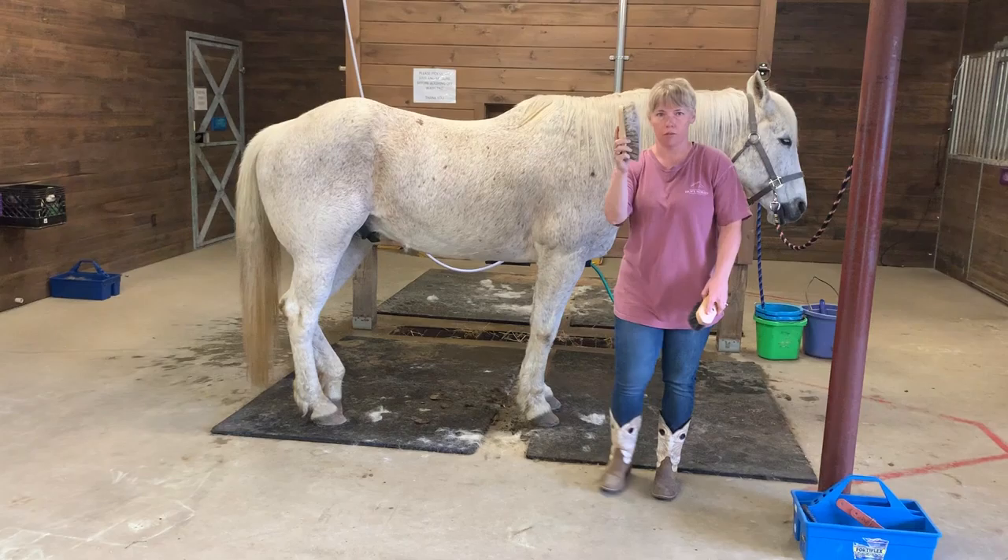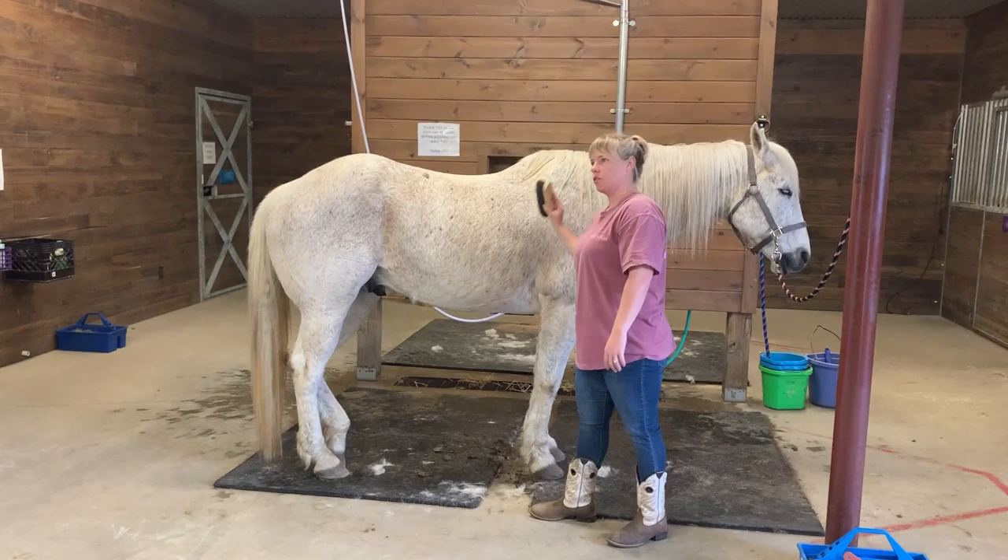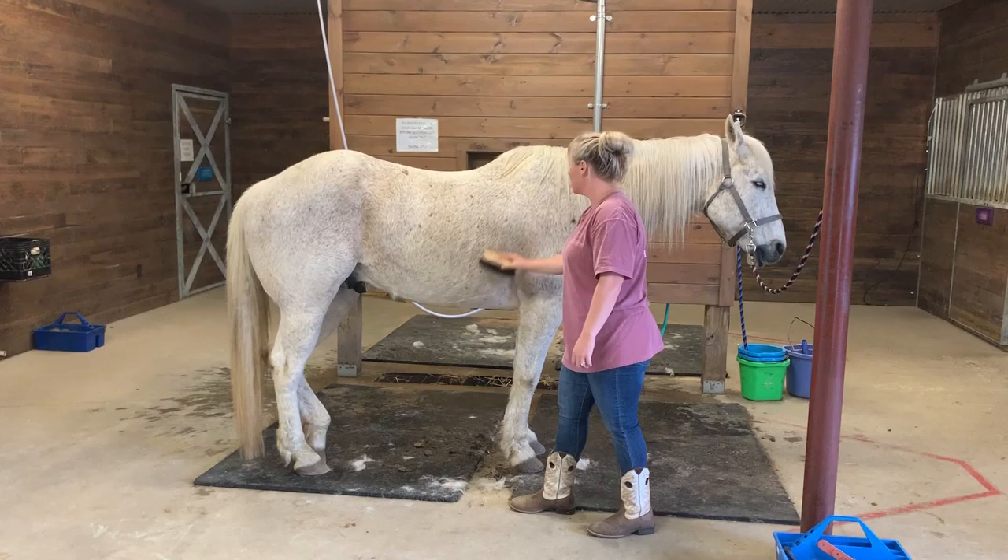Okay, so we got a lot of that dirt and hair off. We're going to put this one away and get out the slicker brush. This is going to make it nice and smooth and shiny — it's just a good finishing brush for the horse.